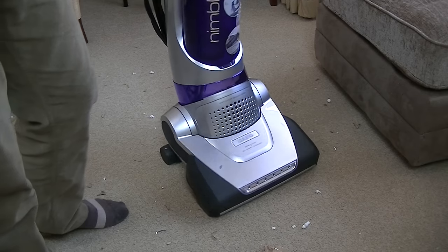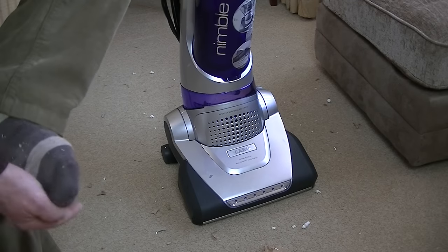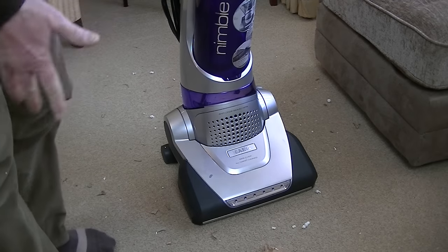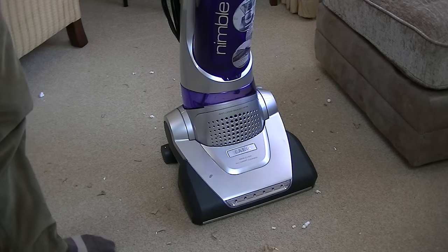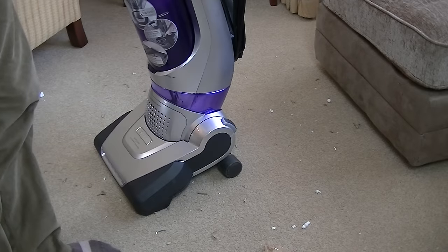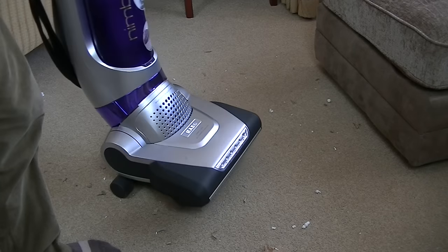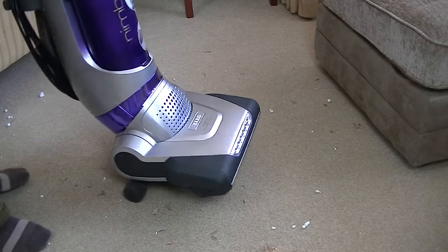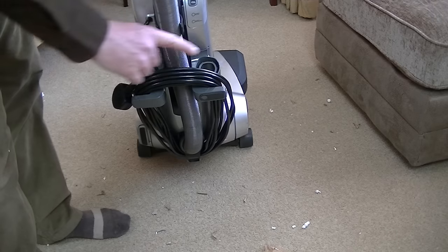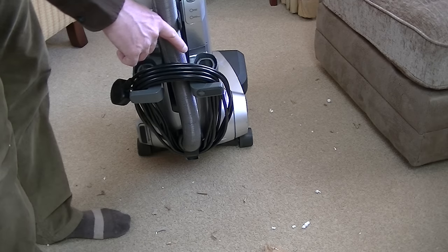The listing said it was clean and it certainly seems clean, but it is quite scuffed. I'm not sure whether I'll be able to buy or even fit some of the parts. There's a nasty scuff on the cleaning head. It seems all right for 30-odd pounds. There are no cleaning tools with it — I wasn't expecting there to be. There should be a dusting tool and a two-in-one crevice and upholstery nozzle, which I've found on AEG's website.